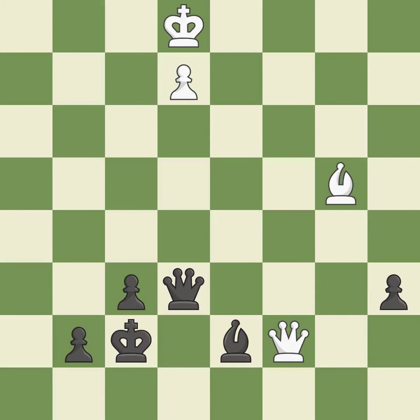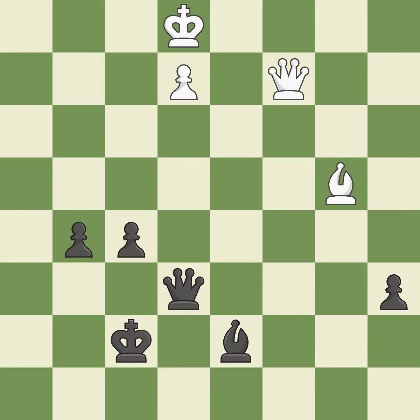This is not the best — it is an inaccuracy. The passed pawn moves towards its goal. This is a fair move — it is good. A solid choice — it is excellent. This immobilizes the opponent's bishop by pinning it to the king — it is excellent.